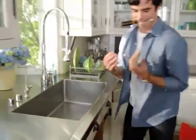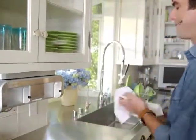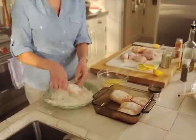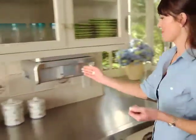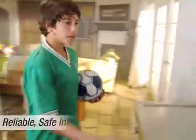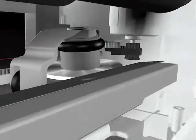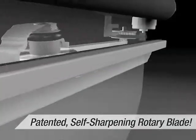The Clean Cut Automatic Paper Towel Dispenser is not a gadget. Dispensing and cutting is fast and easy, and when you're preparing a meal, there's no more spreading germs. You only touch the exact amount of paper towel you'll need, and the rest of the roll stays clean and dry. Clean Cut will make your kitchen a safer place. And the safe, self-sharpening rotary blade makes for a clean cut every time.